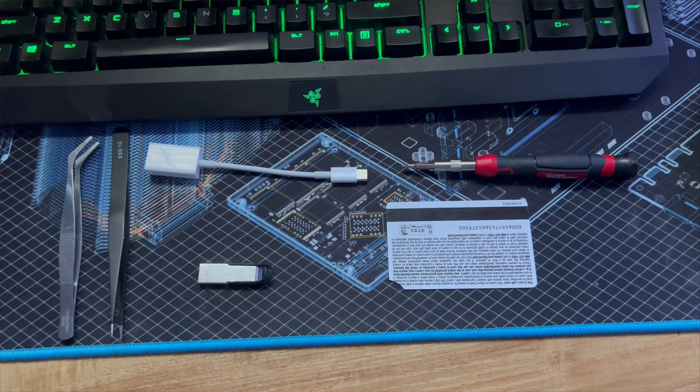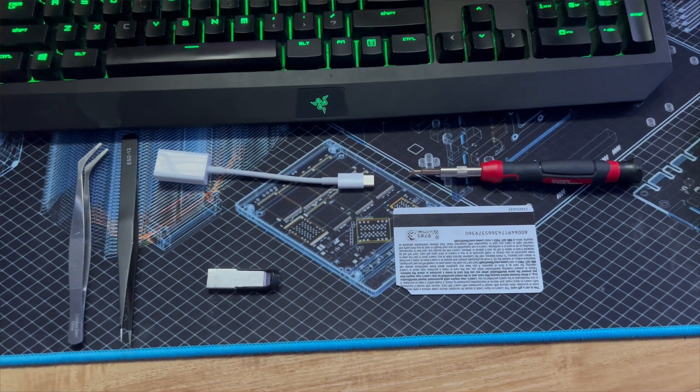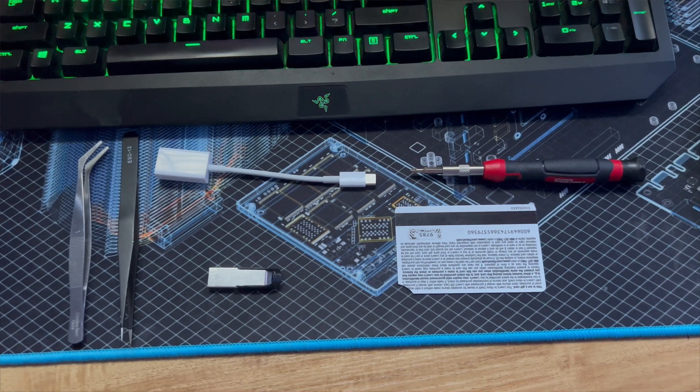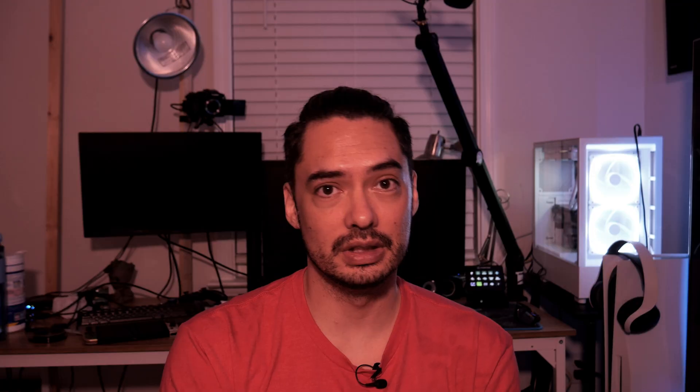First, you're really going to need a screwdriver — preferably a small magnetic one. I don't have a magnetic one, but you can still make do; I use tweezers to assist. You'll also need a credit card, guitar pick, or plastic tool for opening devices. Don't use metal because you will crack the case.